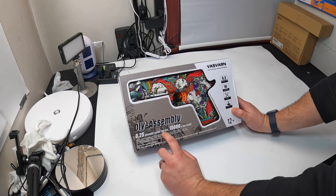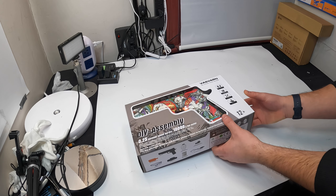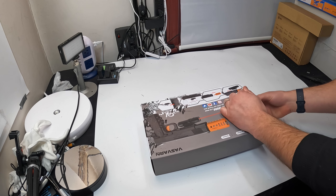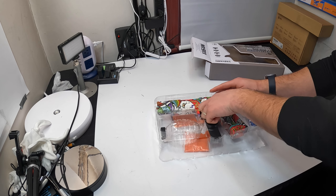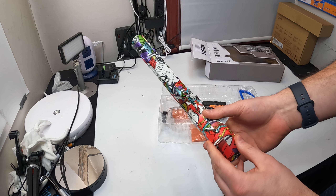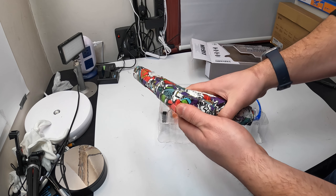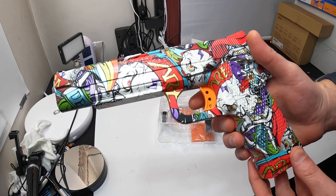0.2 seconds. They give you 10,000 gel bullets. You guys may have seen similar styles from me before. This one is another style and I'm pretty excited. Check this out — look how nice that is. The on-off button is right here. Look how cool the graphics are.